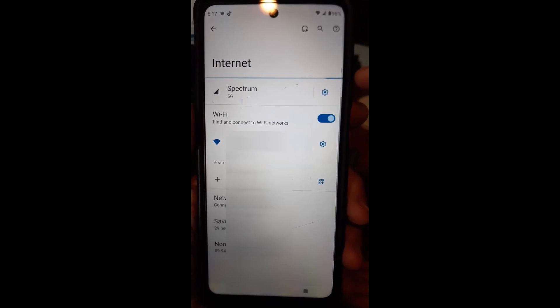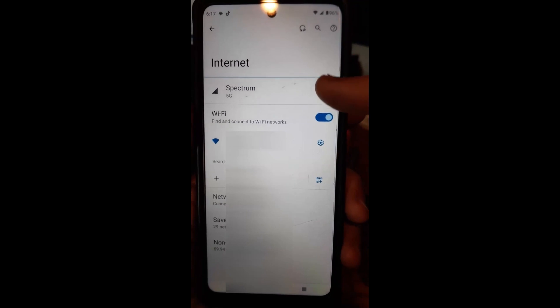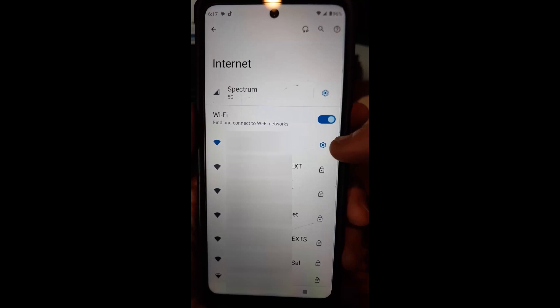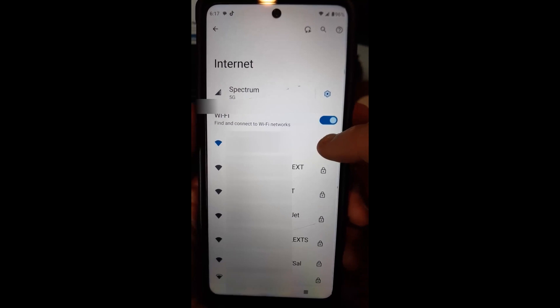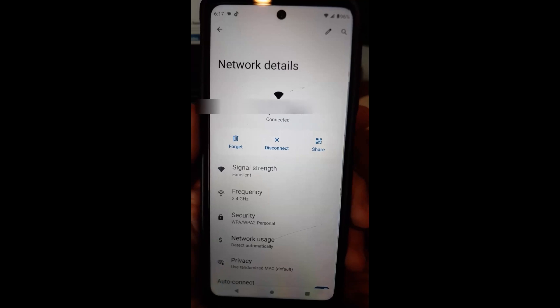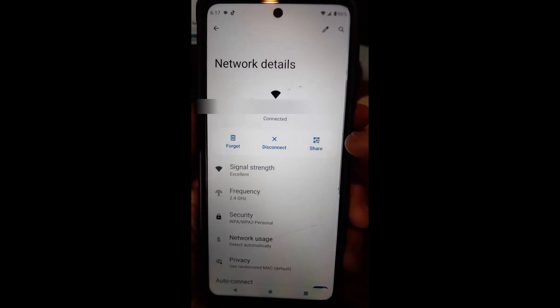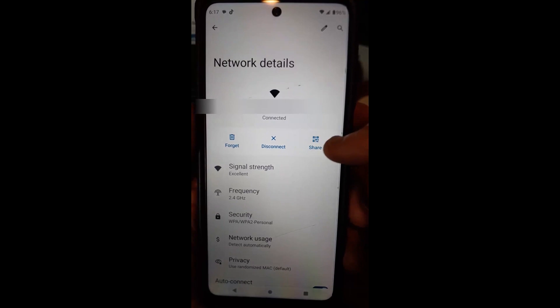Once you tap Internet, it's going to bring up a screen where you look for the Wi-Fi network you're currently connected to. It will have a gear icon to the right of it — tap on that. That brings you to the screen where we get to the spot we want, which is the Share feature.